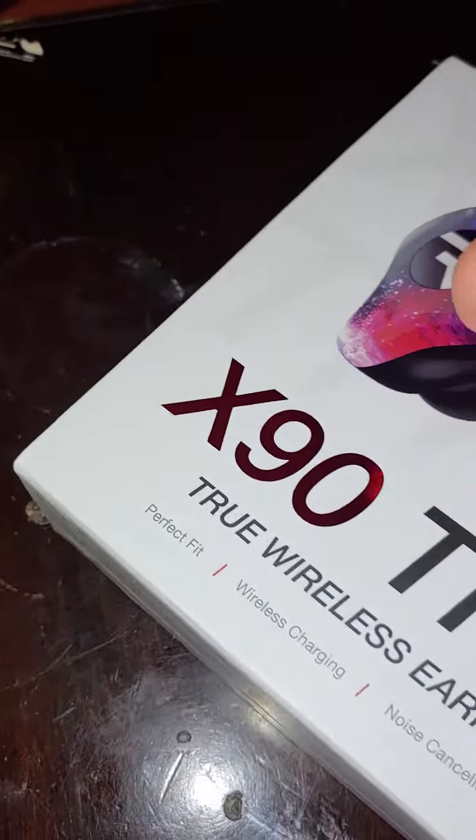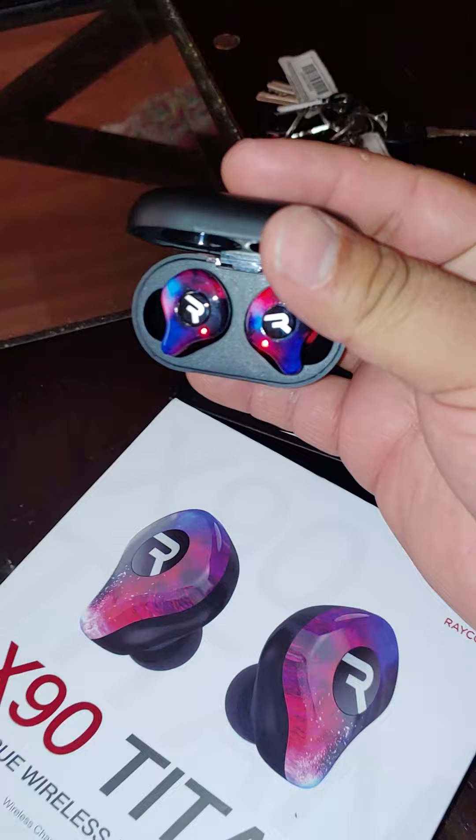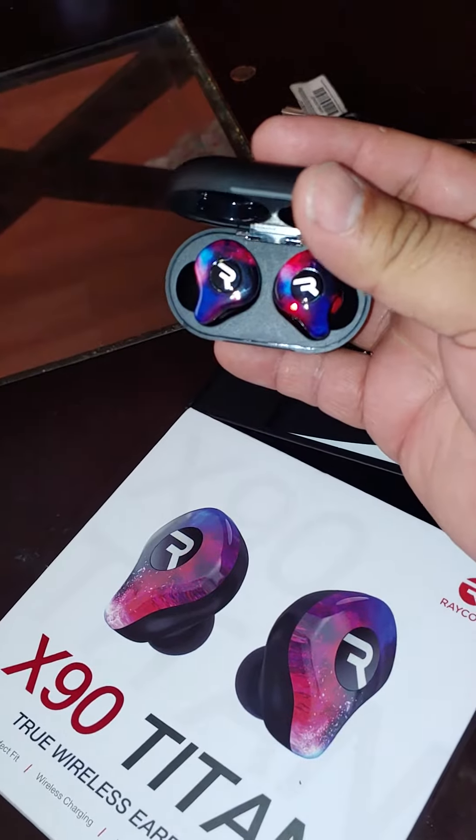These little bad boys come with this cool little case that will continue to charge the earbuds up to five times. You see the little lights on — that's indicating that they are charging.